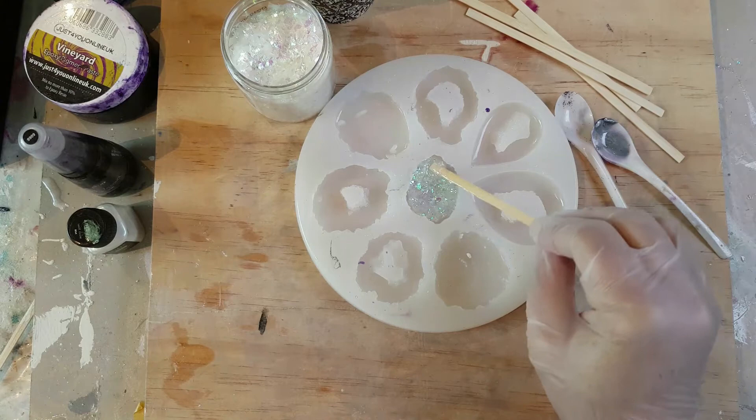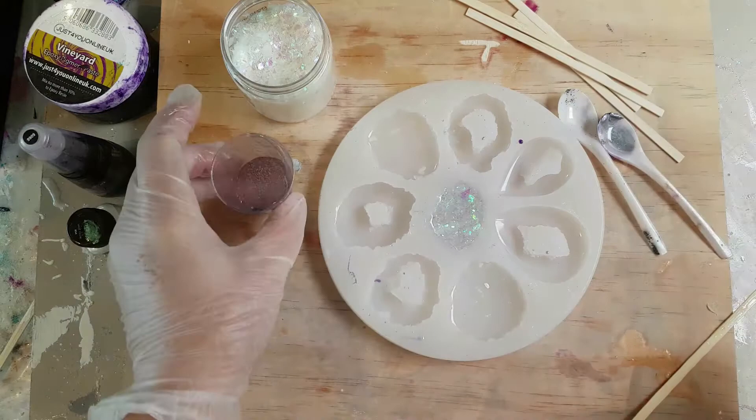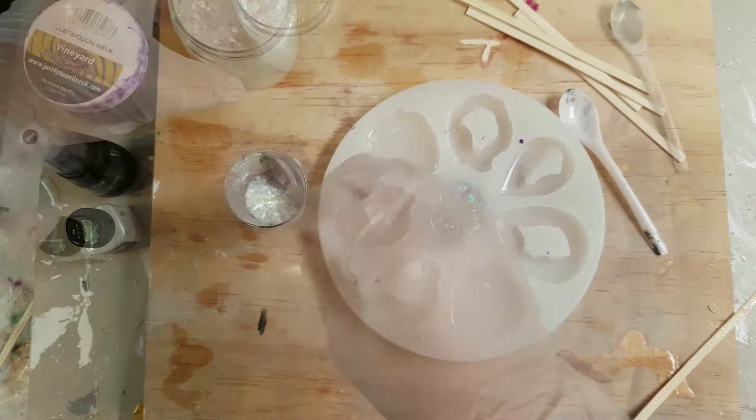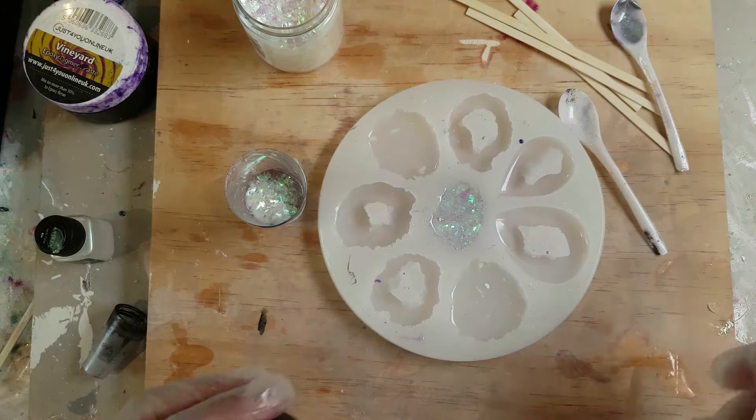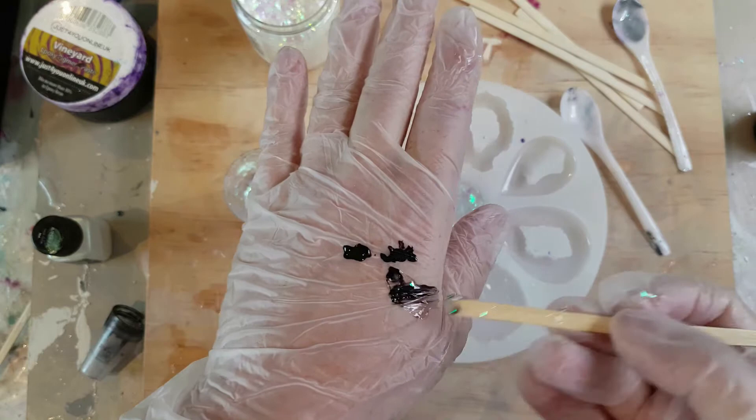For the second one I'm once again pouring into clear resin. I used about a teaspoonful of opal flakes, and I'm adding a tiny drop of alcohol ink. In hindsight, I probably could have put in a couple more drops — it would have been a little deeper in colour and still wouldn't have hidden any of the opal flakes. But just to be safe, I'm adding it little by little until I achieve the tone I like.